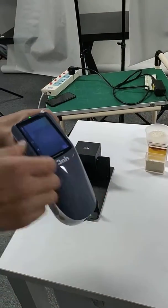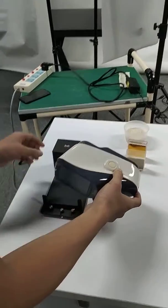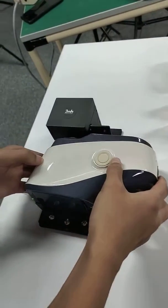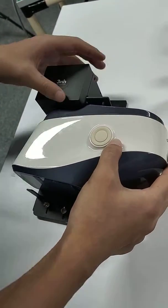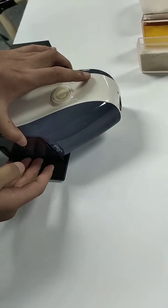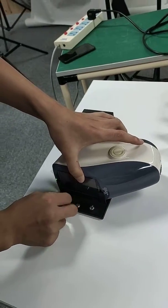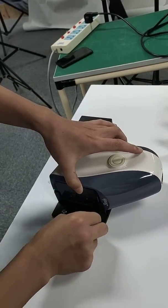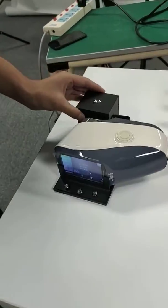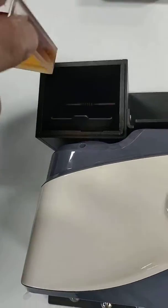After we calibrate the instrument, we install the instrument onto the universal test component like this, and then we put the samples here.